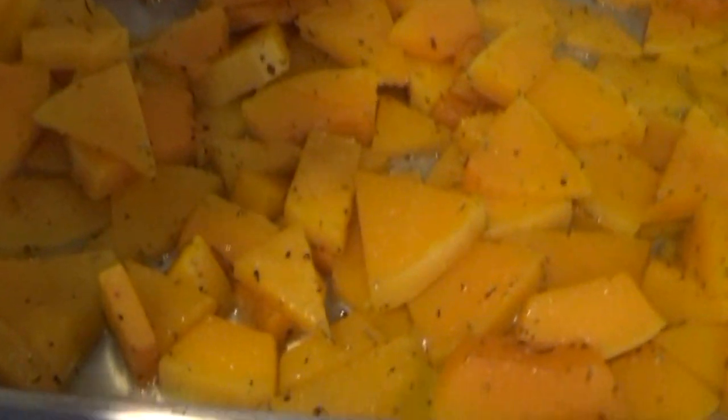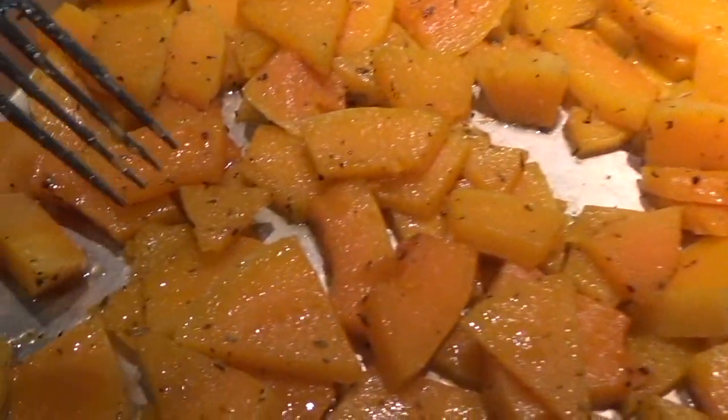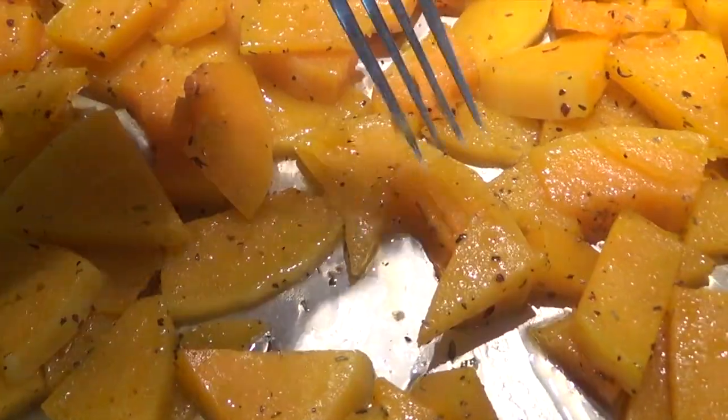Hey everybody, Mike from Taste But Orgasm here. Guess what's done? I wish video could be a scratch-and-sniff at times. But guess what's done — the squash! Look at that lusciousness. Let me turn the light on to get a little better light. Oh, they're just perfectly done. Those things are just going to be mouth-watering.